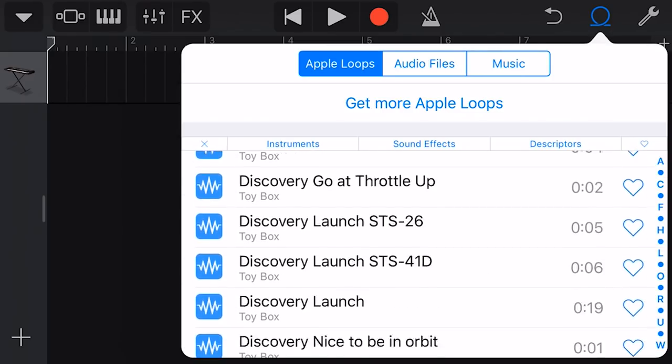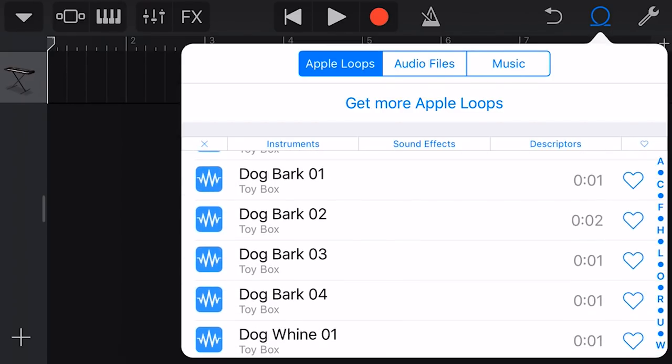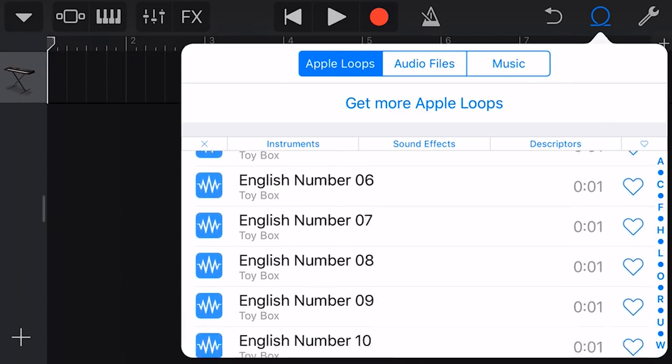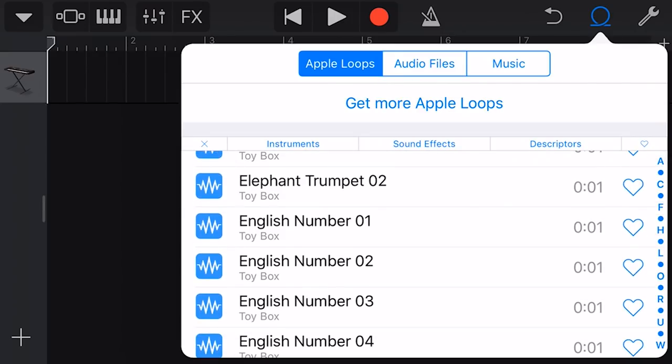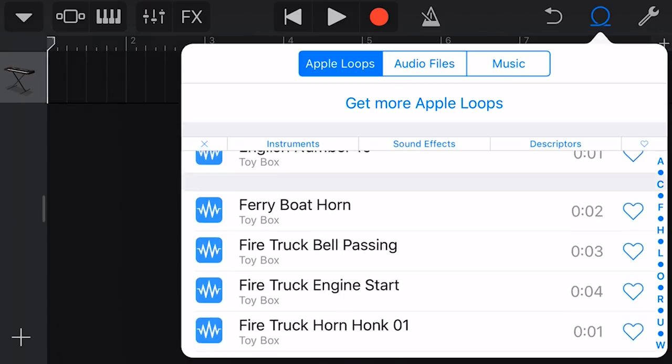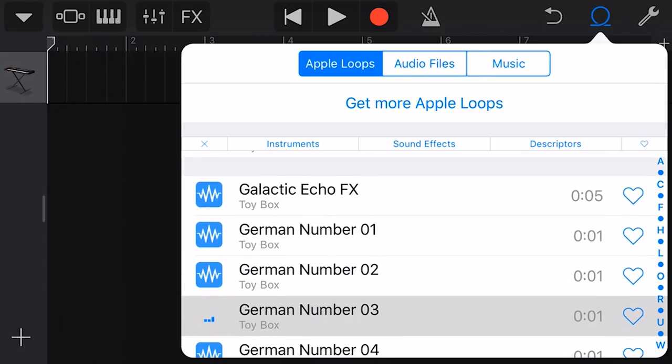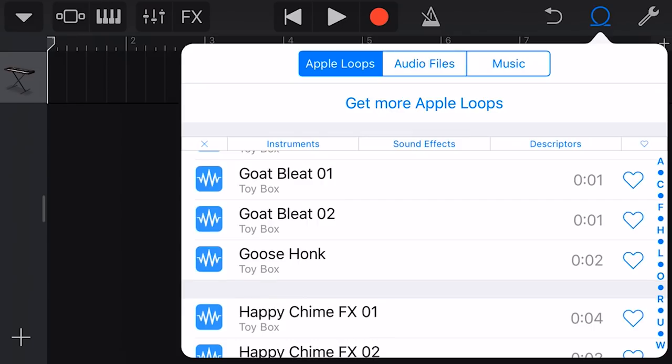There's a whole slew of them to play with — a scary-sounding dog bark, and much more. There are also the counting samples: one, two, three, four — and they're available in different languages, including French: un, deux, trois, and German as well. So on and so forth.